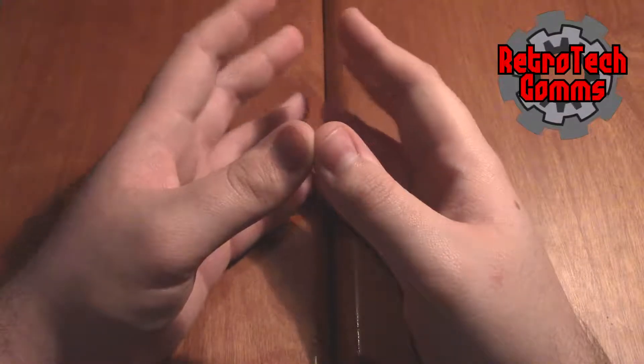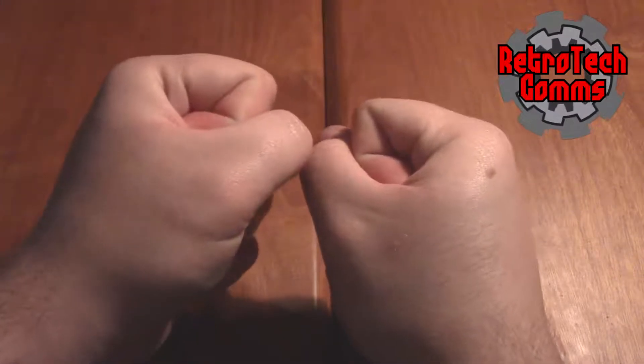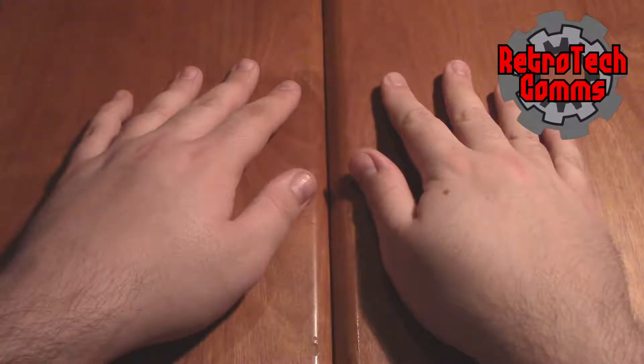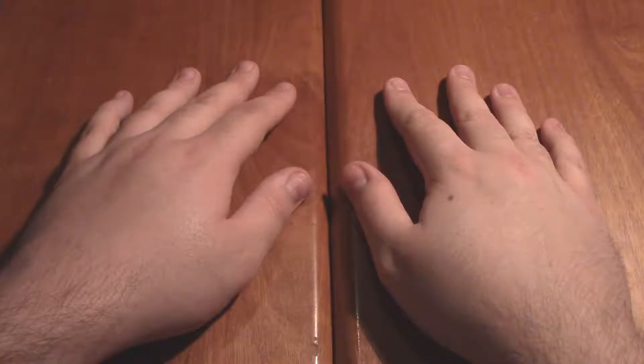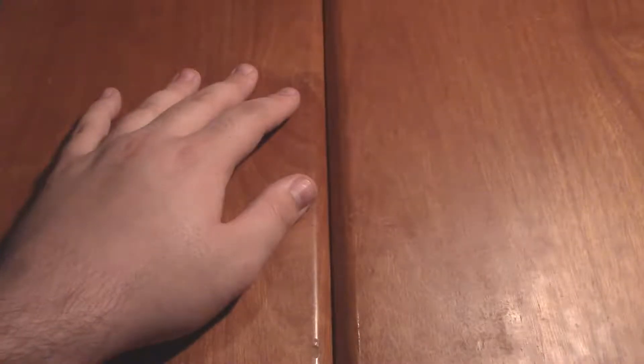Well, ladies and gentlemen, when it seems that I'm hit with an obsession, I'm hit with that obsession hard. Good evening, darlings, and welcome to RetroTech Comms. I am your host, Jacob of RetroTech, and today I am bringing you an unboxing video. You're not going to see my face because I had to change my setup so the production would be less awkward — now you're seeing things from my perspective. So, what am I talking about with obsession?